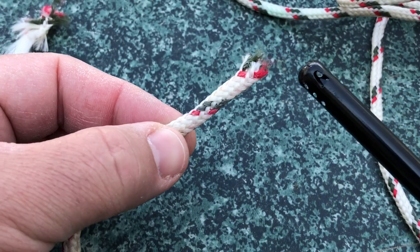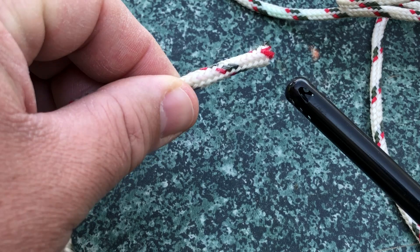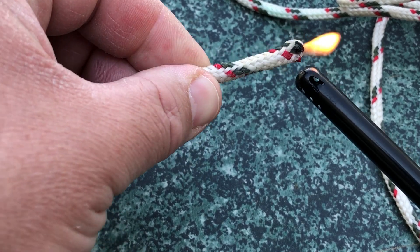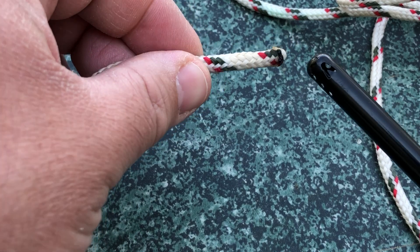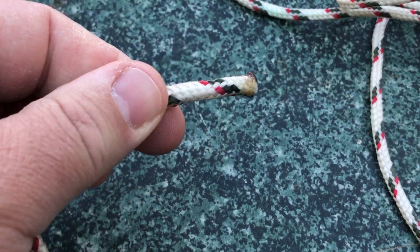Then we're going to apply a lighter to the end. Instead of catching the rope on fire, we're just going to try to melt the ends of the rope a little bit by applying a little bit of heat. Now sometimes these things do catch on fire and that's okay, but the fusion will stop the unraveling.